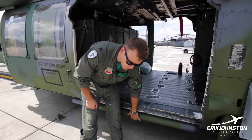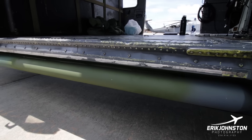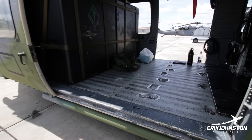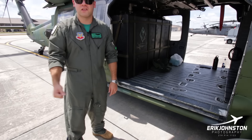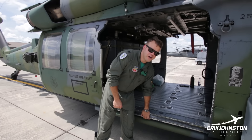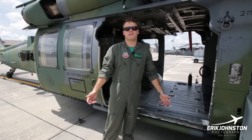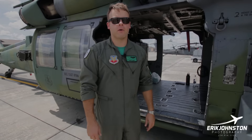This bar right here was added to protect the hoist cable — it's kind of like a nerf bar on an old pickup truck. If that hoist cable gets swinging, it could potentially hit the bottom of the door and get cut. This bar just protects that hoist cable from accidentally getting sheared while someone's being lifted.